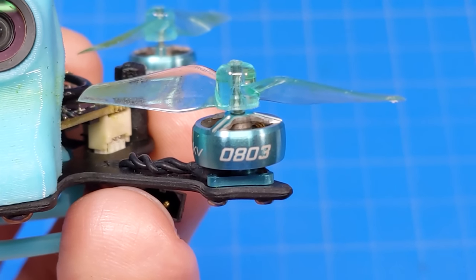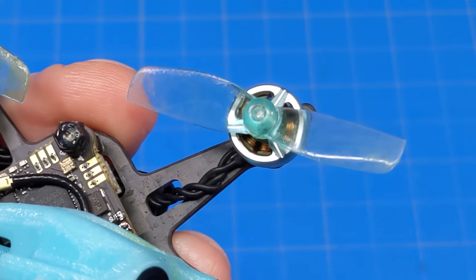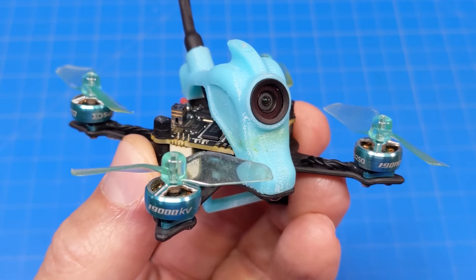On the NanoFly 16 are 0803, 19,000 kV motors, and on those motors are HQ 40mm bi-bladed props. The FPV camera is the Caddx Ant.